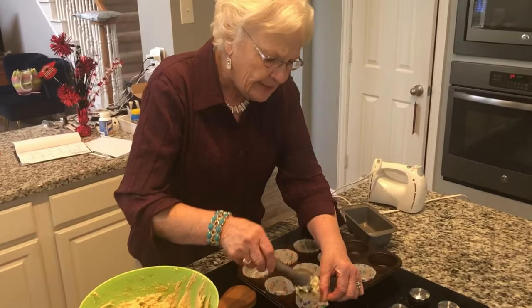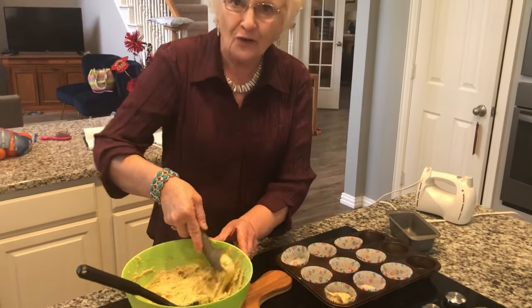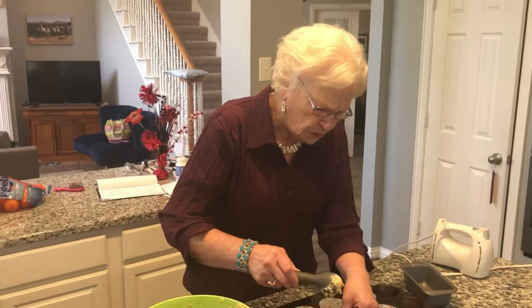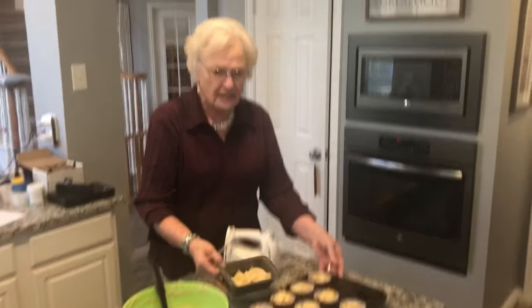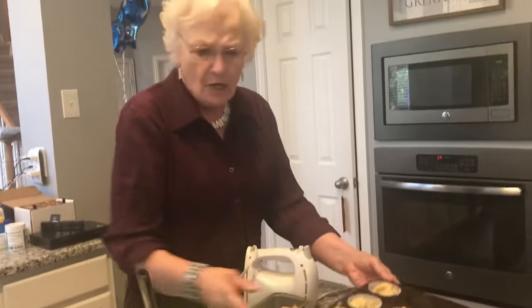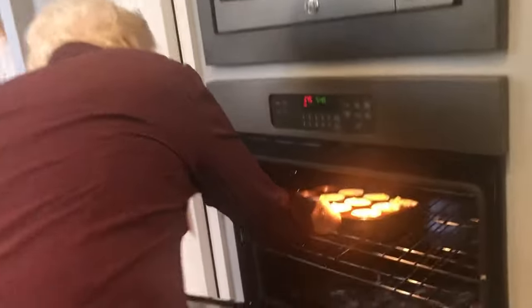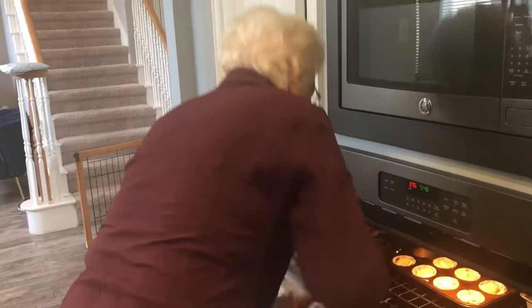I just heard that beeper for the oven go off — we are ready to start getting these filled. It's not the easiest job, to be honest. I really prefer a little ice cream scoop that helps you push the ingredients out. They are ready. We have loaded up these muffin tins and our mini loaf, and we are going to put them in the oven. Oh my goodness, let's get them in right now because it's time, or they're going to start molding on us, and that's not exactly what we want.